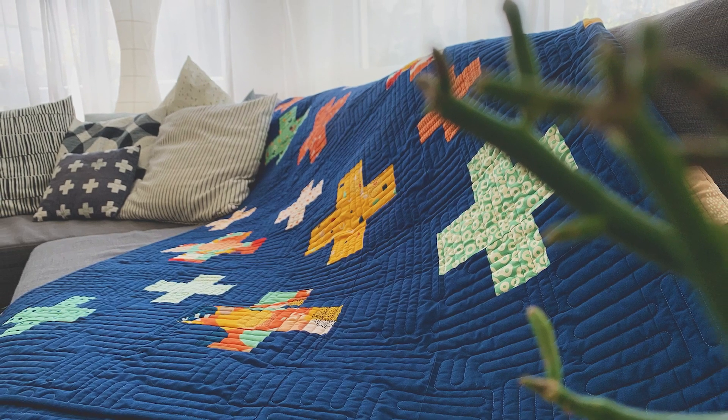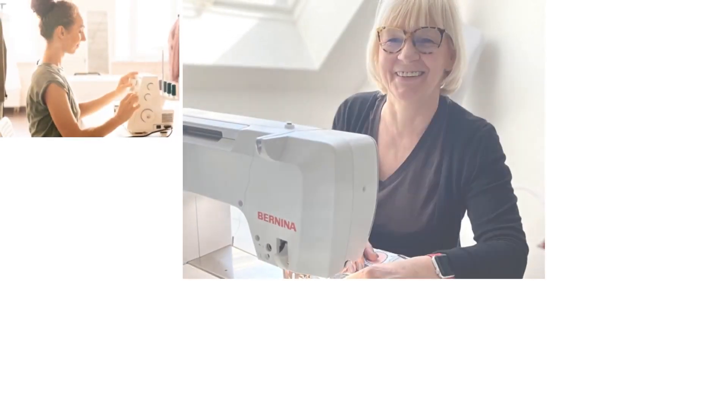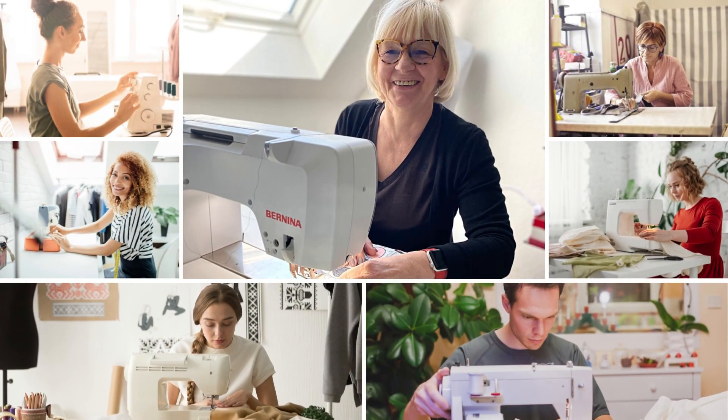Would you like to sew a fantastic modern quilt together with a community of like-minded people while getting step-by-step instructions, tips and advice? Then a quilt along is just the right thing for you.